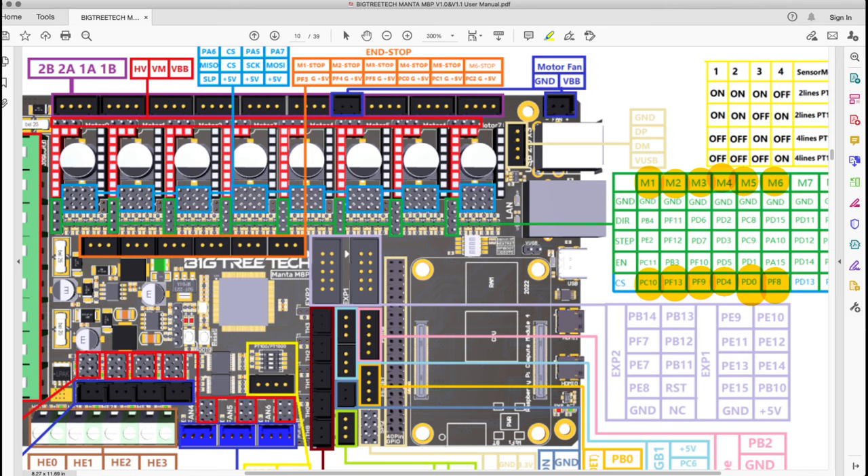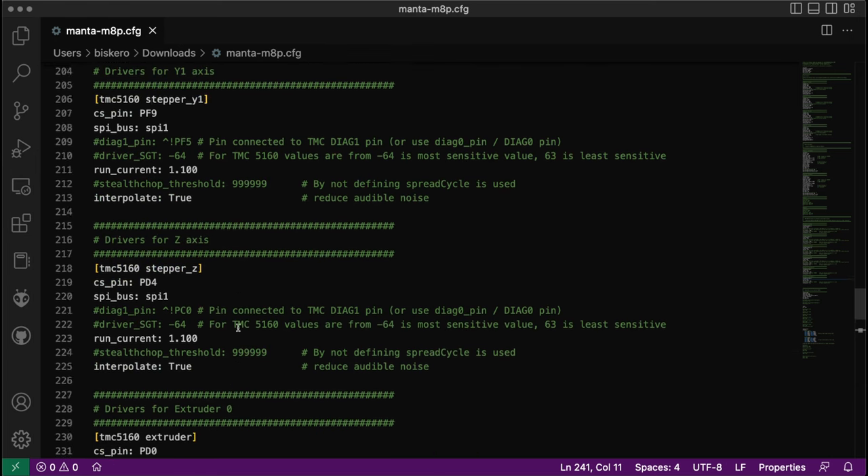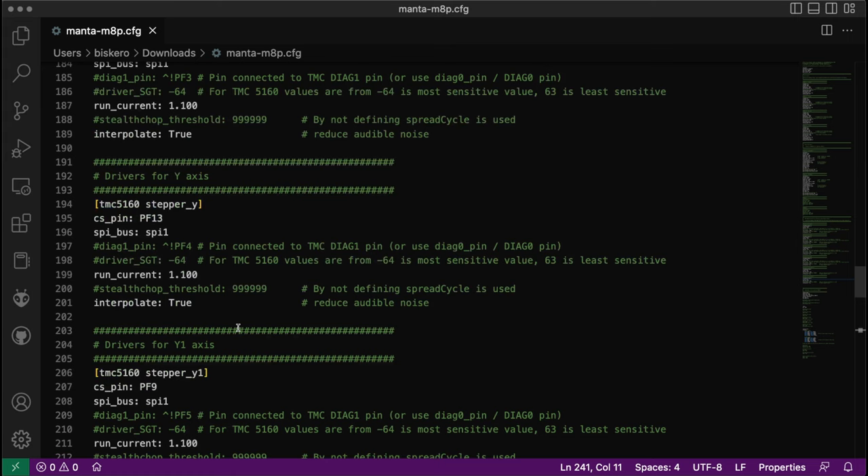Let me go back to the configuration file — and that's it. That's basically how you assign a driver to a motor, and it's pretty straightforward. As I mentioned, there are a bunch of other options that you can select with these drivers, and this depends on the particular driver you're going to be using with your 3D printer. In my case I'm using the TMC 5160 Pro.